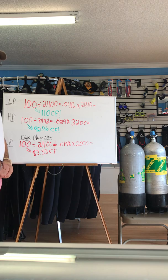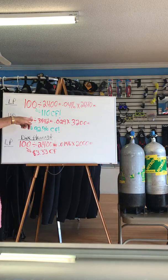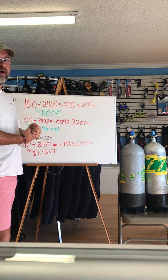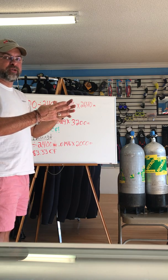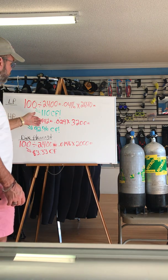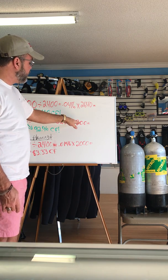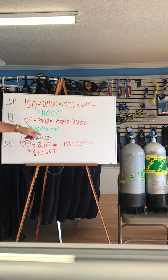Now let's talk about high pressure tanks — say you decide you want to buy one. Same tank, same volume of air: 100 cubic feet. We divide by the rated pressure of 3,442, then multiply by the actual fill. The problem is it's very hard for dive shops to fill to 3,442 psi because of the heat caused by putting so much pressure into a steel tank. Once the tank heats up and you leave, when it cools down you lose some pressure — so most of the time a high pressure fill of 3,442 will drop back down to about 3,200 psi. Running the same math — 100 divided by 3,442, times 3,200 — this 100 cubic foot tank now only has 92.96 cubic feet of air.